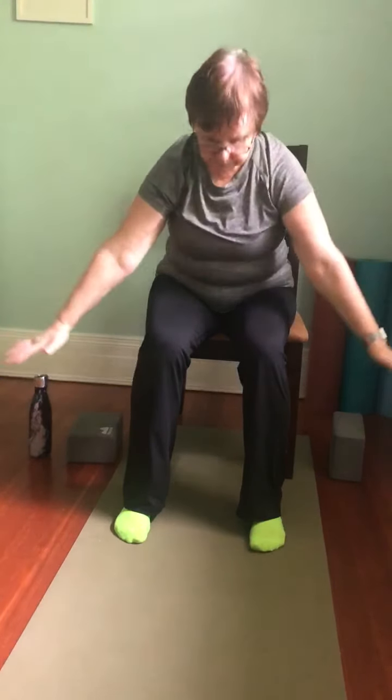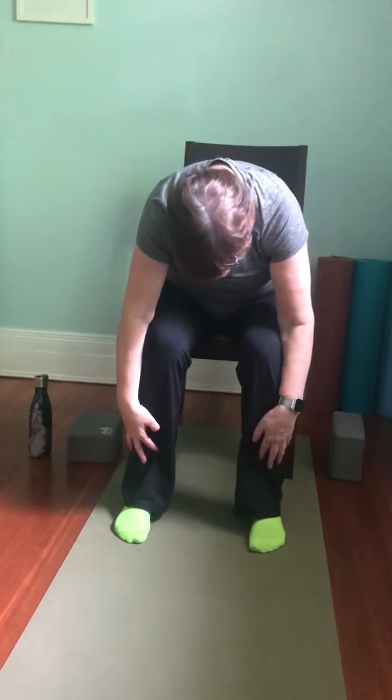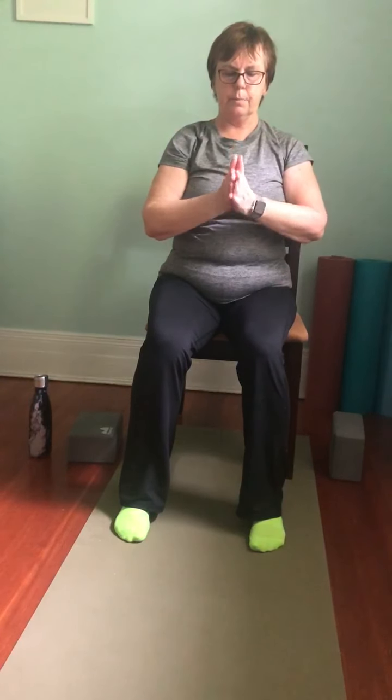Let's do that one more time, nice and slowly. Inhale, sweep the arms up. Exhale, fold forward. Inhale, lift halfway, drawing the shoulder blades back, reaching from the top of the head to the tail. Exhale, fold forward. Inhale, sweep the arms up. This time we'll bring the hands down through the center and take a couple of breaths here. Maybe bring the thumbs to your sternum, your breastbone, gently pressing against the bone. Notice the lift and drop of your chest as you breathe.